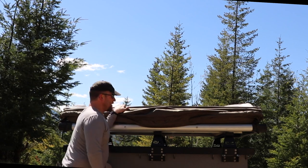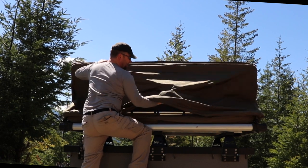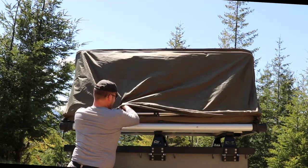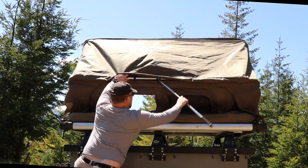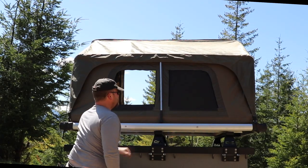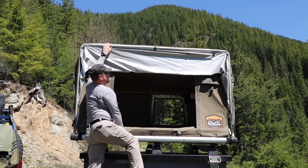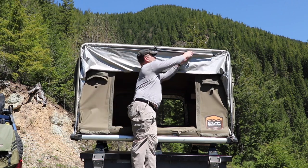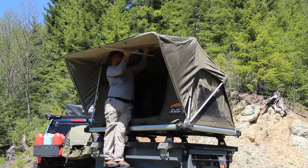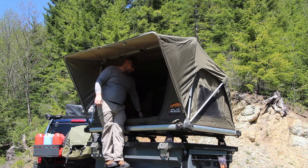To open it up, the easiest way is to just push up and find the middle bar. There are three bars — you push this one up and connect it to the first bar, then take this one and push it up and connect it to the little plastic piece down here. Then you do the same thing on the other side; they all have little velcro straps. You pull this out and hook it up to the pole on top, and now it's tight and you have plenty of space.